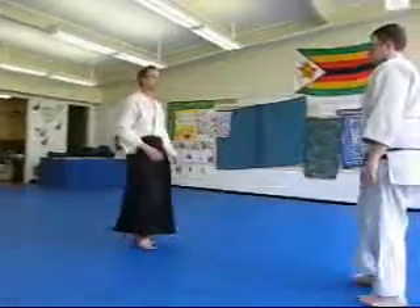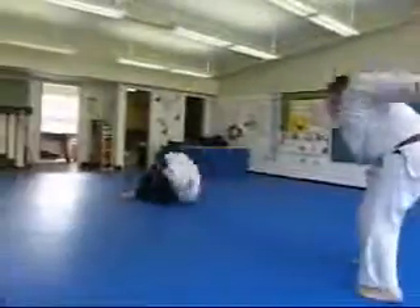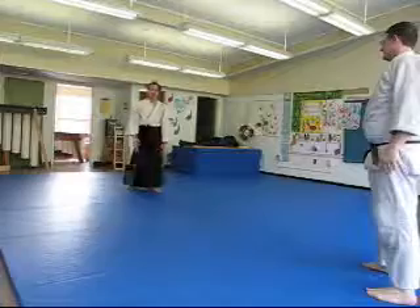One more time — maintaining connection as somebody pushes, and he loses his balance a little bit.